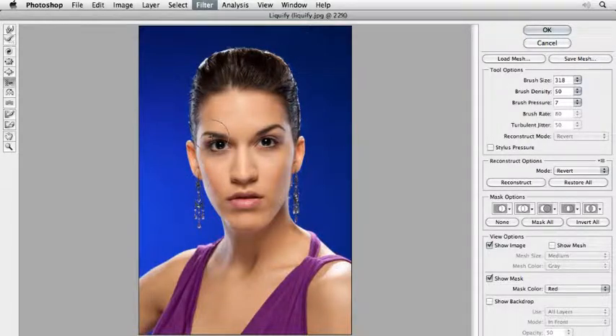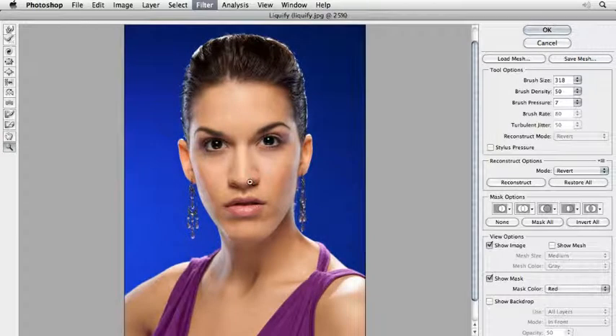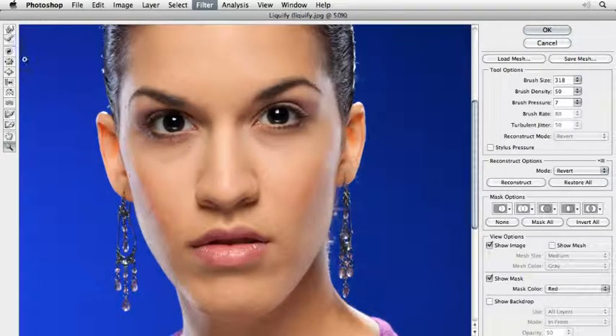Now the eyebrows. And a little bit maybe her nose — you can zoom in here. I like to make her nose a little bit smaller, like that.